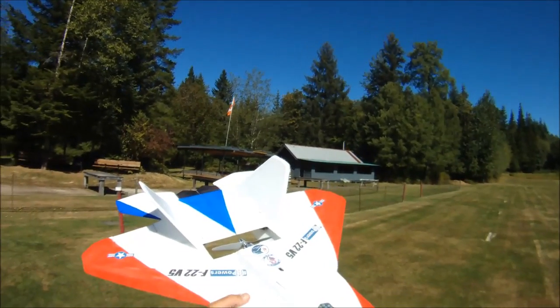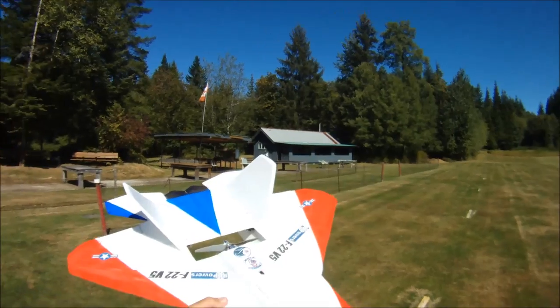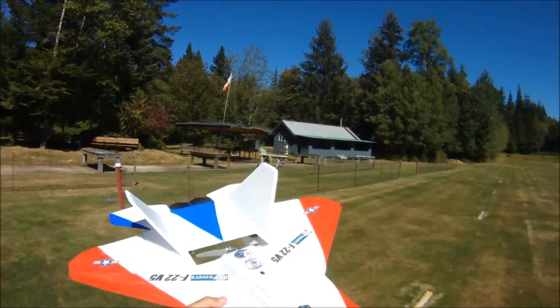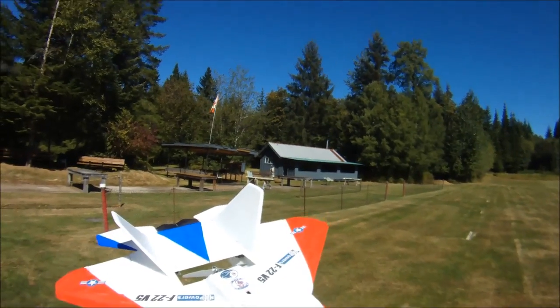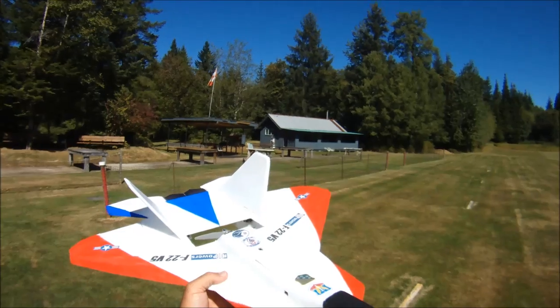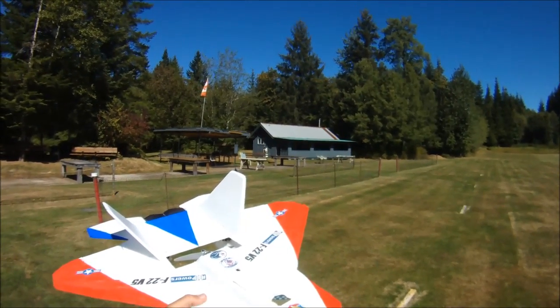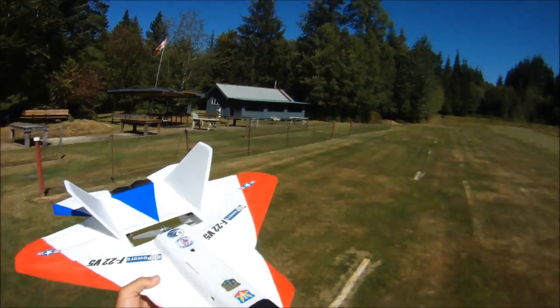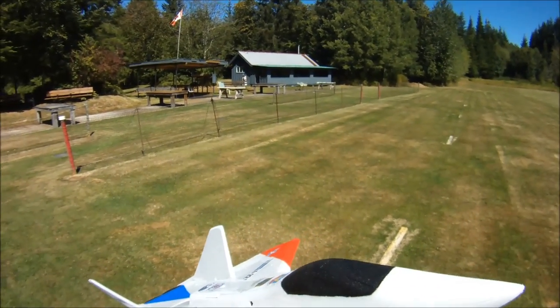We'll give it a bit of a thrash here. You can look down below in the comments for more info on where to get the plans, details on the build, that sort of stuff. And I'll talk a little bit more about the throws and some of the other very unique features about the F22 version 5 that I think make it such a great little plane. Let's see what kind of fun we can have here.